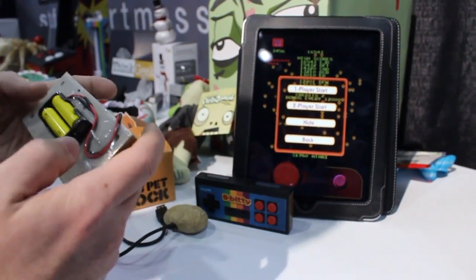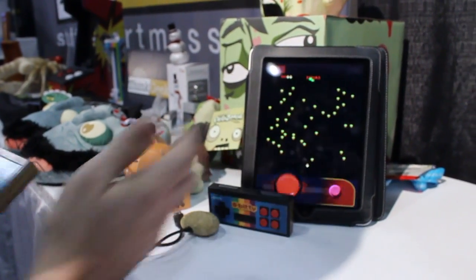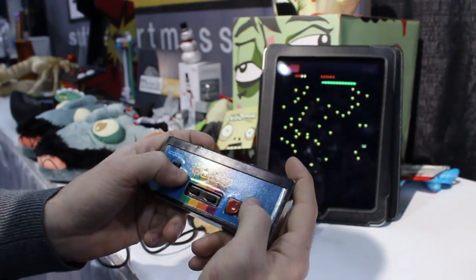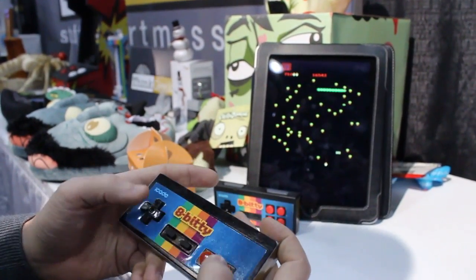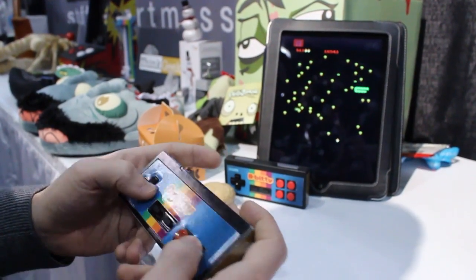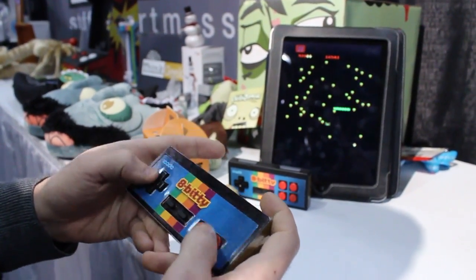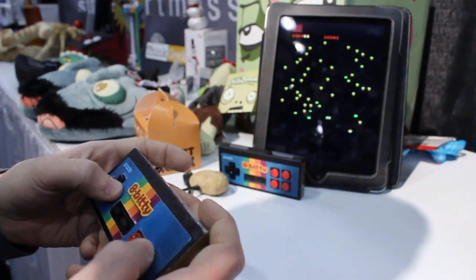We've got it set up here right now with an iPad, and as you can see, everything is functional. It still feels very much in the prototype stage, but it works, and that's the most important thing. It's definitely very cool, very retro. It'll be launching in about two months for between $25 and $30.